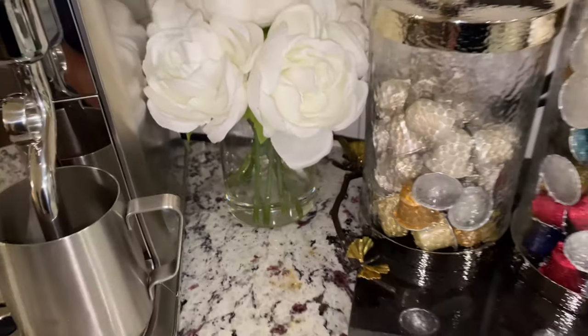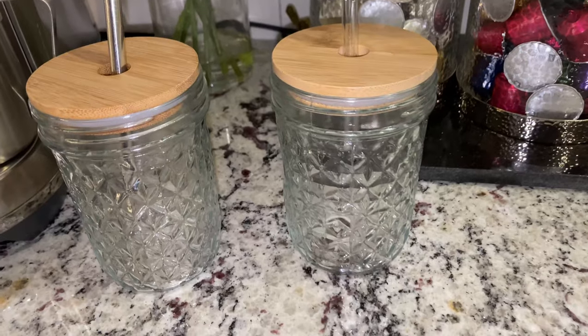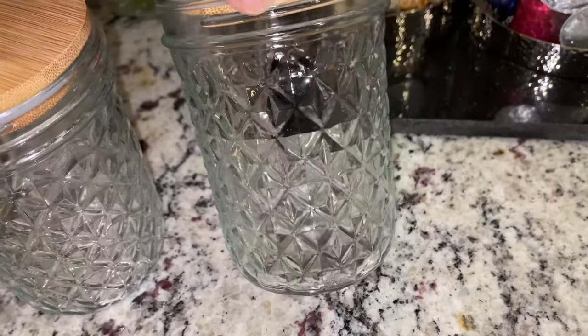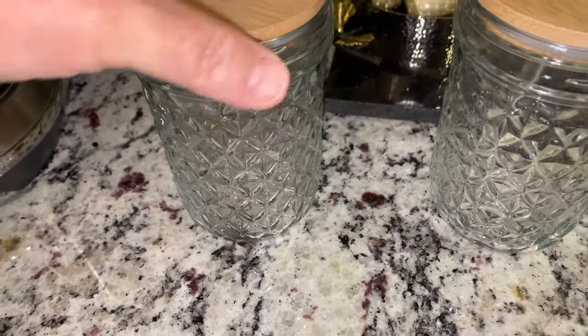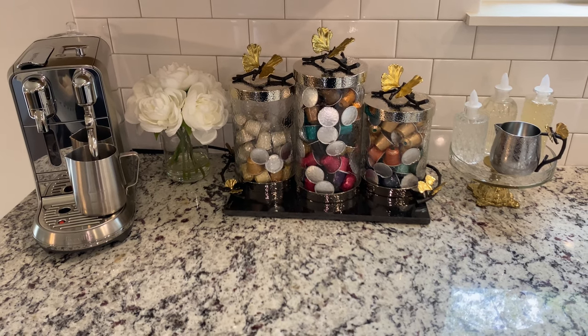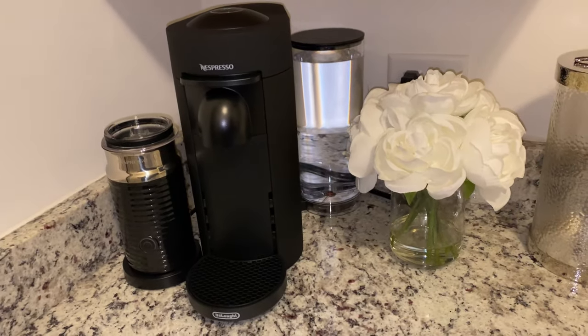It looks so much better — not cluttered at all, which is exactly what I was going for. Now I wipe down the front area with Wynman's, my absolute favorite cleaner — an OG product. I also wanted to show these two mason jars from Amazon — they have a diamond cut to them, so iced coffee looks so pretty inside. On the little glass tray I also added a new Michael Aram creamer — nice and simple, and it looks perfect.